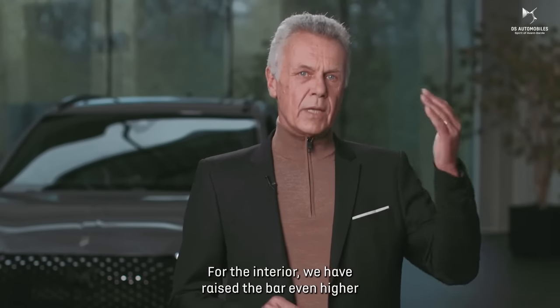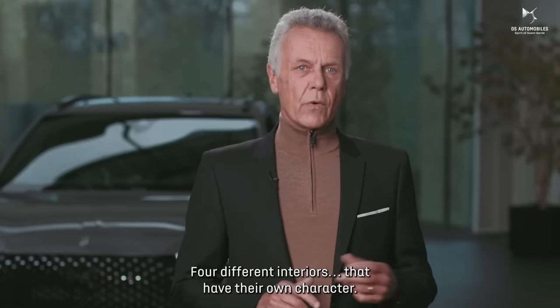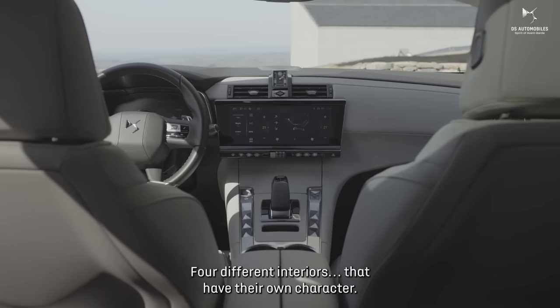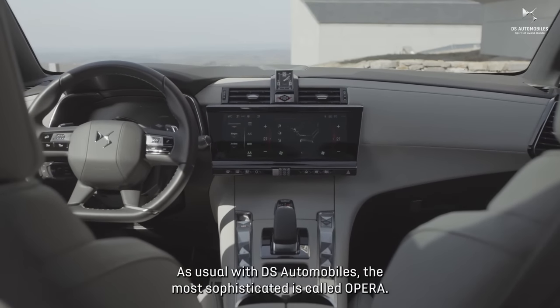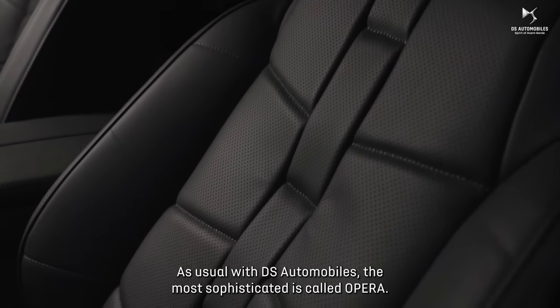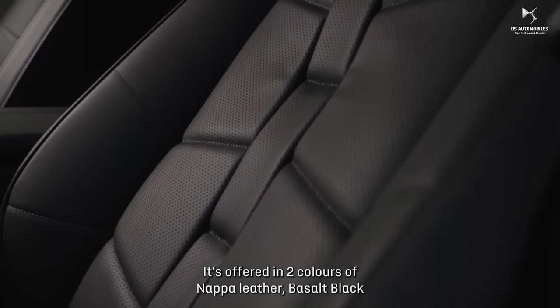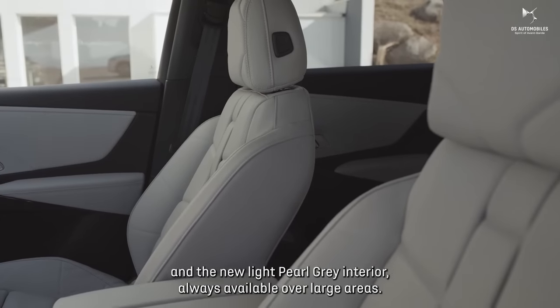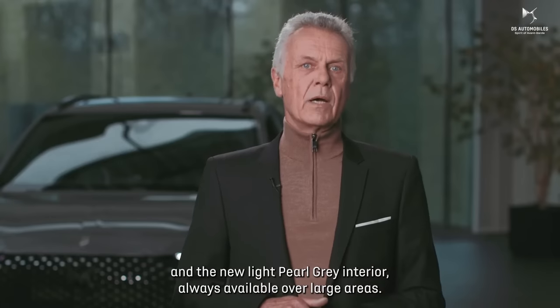For the interior, we have raised the bar even higher to offer you the best in French expertise. Four different interiors, each with their own character. As usual with DS Automobile, the most sophisticated is called Opera. It is offered in two colors of Napa leather: basalt black and the new light pearl gray interior, always available over large areas.